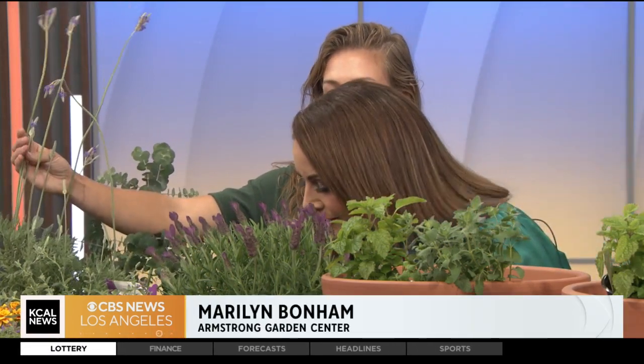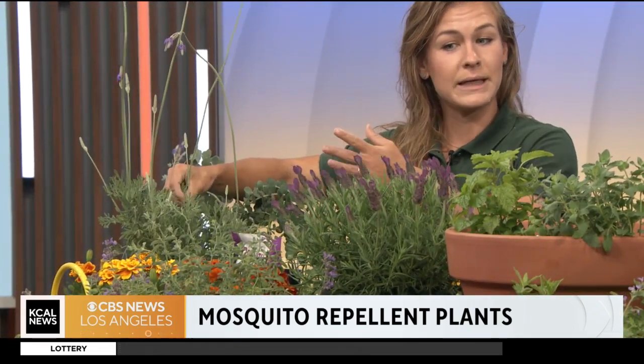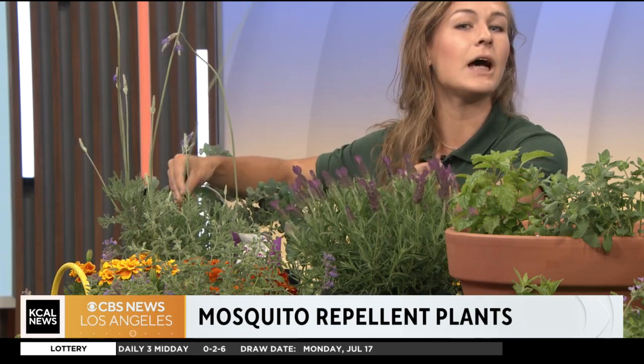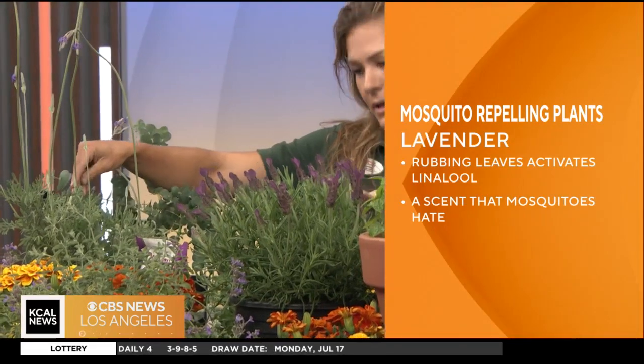So everyone knows that lavender has a really nice scent — it's really pungent — and that's actually what repels insects. Those really strong smells. It is important to note that when you're using these for insect repellent, it does have to actually be touched because it's the oils. So you can put lavender oil on your body and that will repel insects.